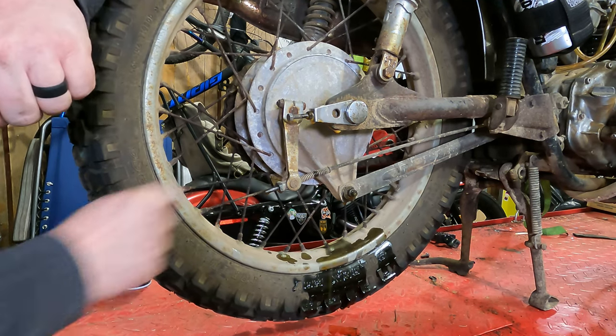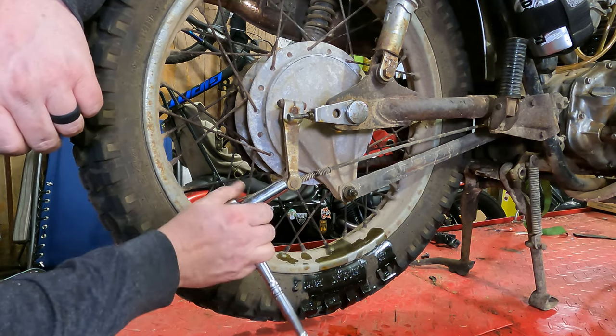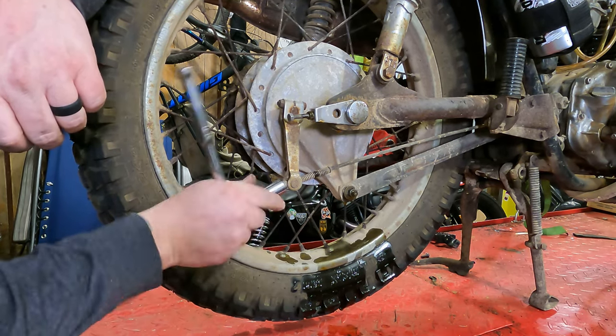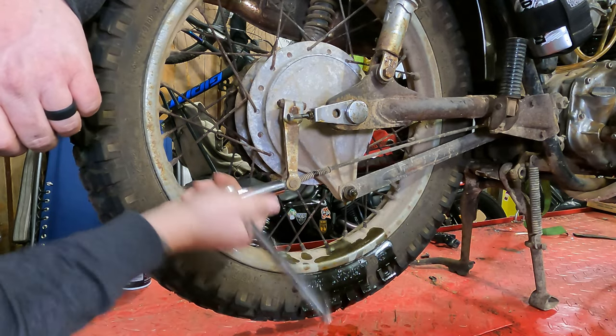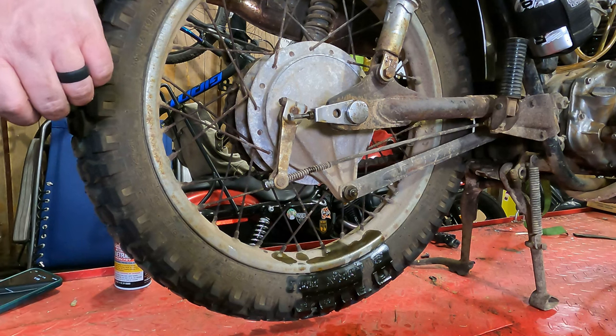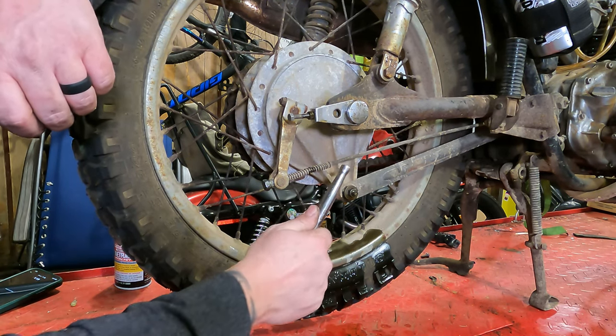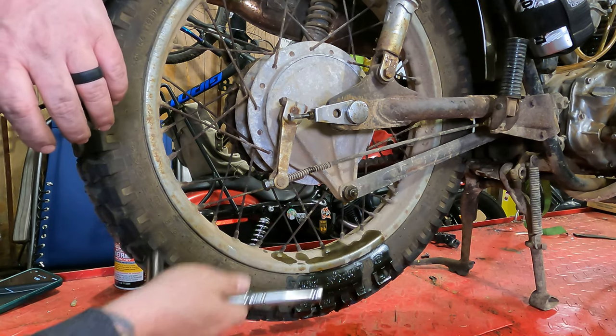First thing we're going to do is unhook the rear brake drum. This will take a 14-millimeter deep well socket. You can just lefty-loosey this sucker all the way off of here. The smart thing to do would have been to measure the distance from here to the end of the spring and then set it back to that to get a close measurement.